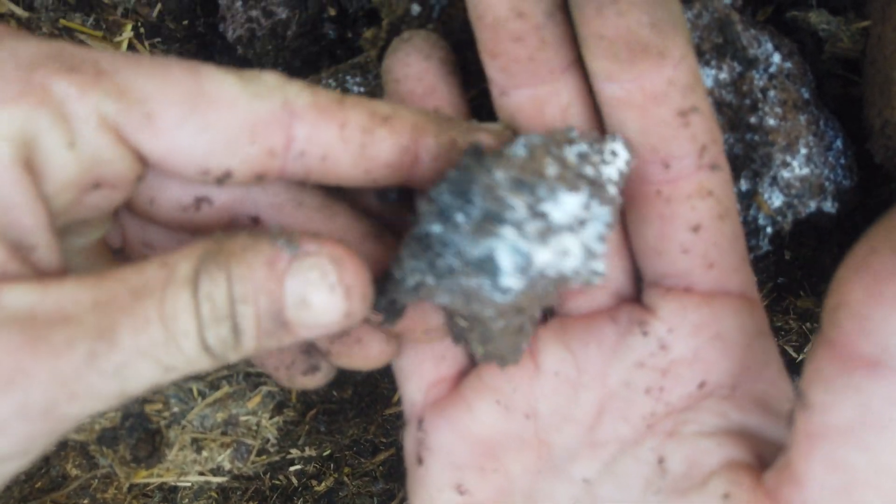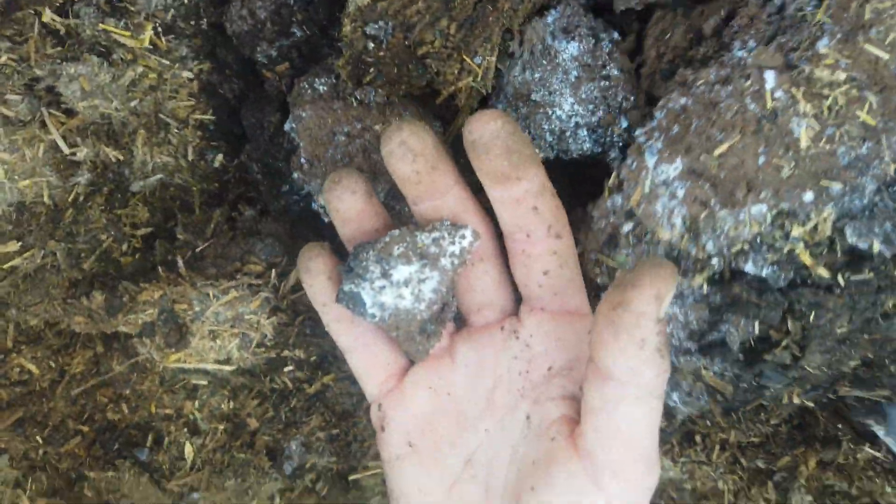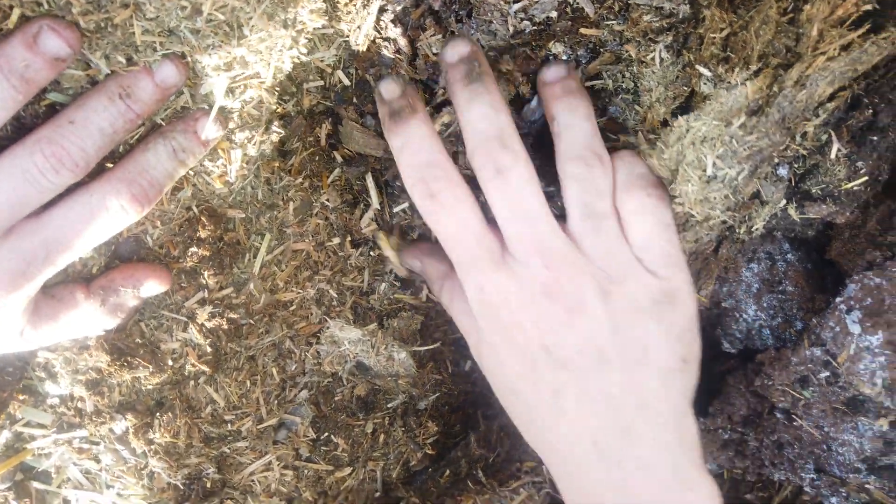Not as high a ratio of char as I want. But we could go dig in the last pen where I put more char and do the same thing — dig a layer and see what it's looking like. But that's pretty great mycelial development.